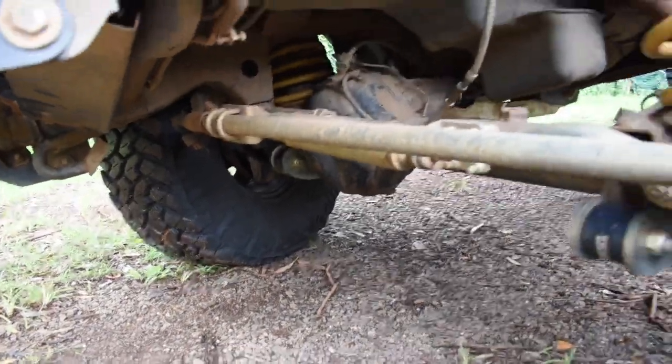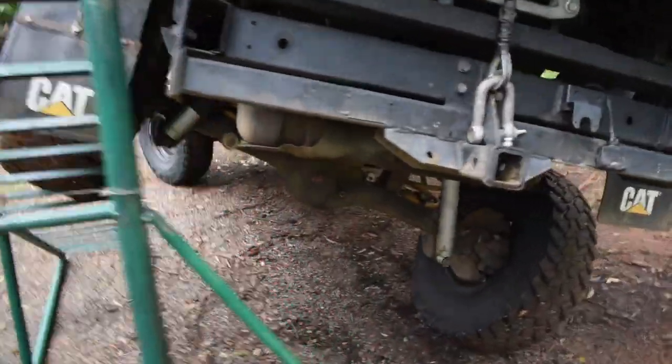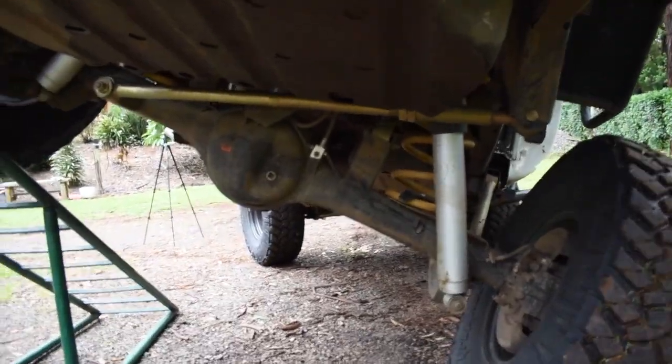As you can see, we've got both sides. As we come around to the rear, we've got six inch adjustable shocks as well with the four inch coils.